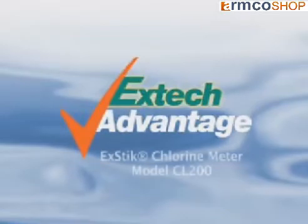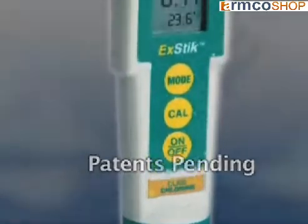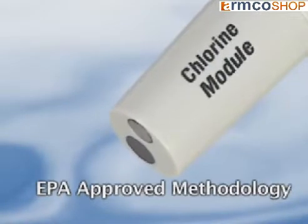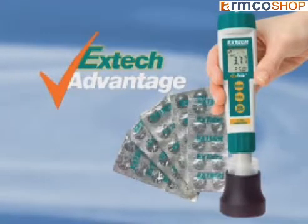Explore the new technique of measuring total residual chlorine using an EXTEC chlorine meter. The EXTEC chlorine meter utilizes an EPA-approved methodology, using a flat surface ion-selective electrode to detect the total residual chlorine in a liquid sample. Here are the EXTEC advantages you will gain by using this new method to measure your chlorine samples.